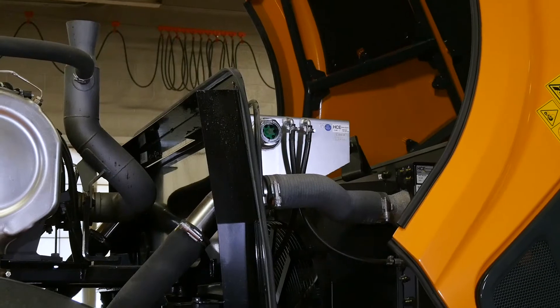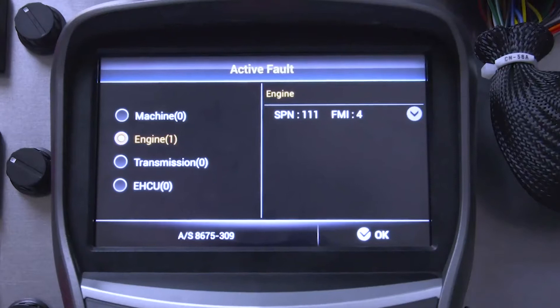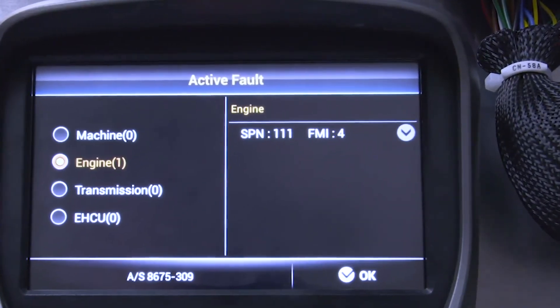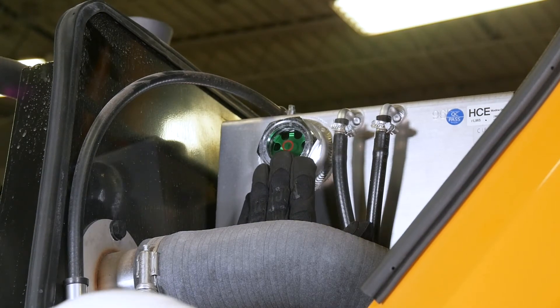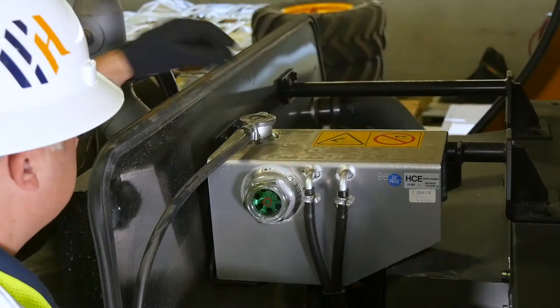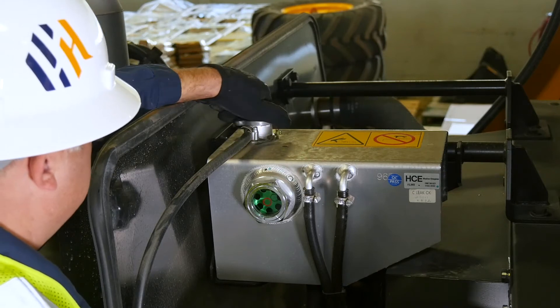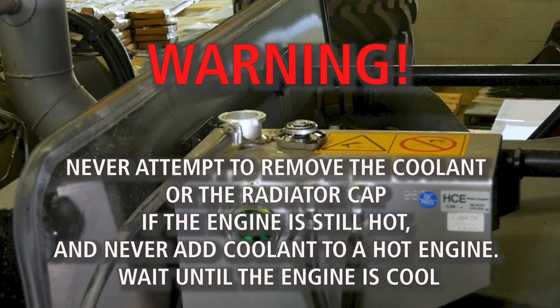You should check the engine coolant level daily, but also make sure to check it if your monitor gives you the fault code SPM111. You can monitor the level with the surge tank sight gauge. If the coolant level is below the low mark, or you've gotten the SPM111 fault code, add more coolant to the tank. Warning: never attempt to remove the coolant or the radiator cap if the engine is still hot, and never add coolant to a hot engine. Wait until the engine is cool.